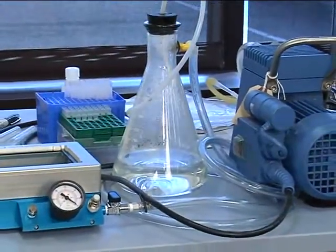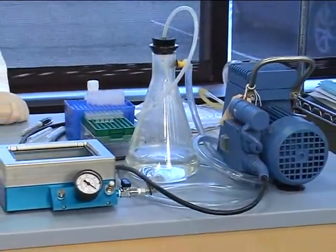Before running any assay, please be sure to familiarize yourself with our chapter on using a vacuum manifold. Correct pressure settings throughout the protocol are absolutely critical to ensure proper washing and recovery of beads, as well as maintaining the integrity of the filter plate. Improper vacuum settings may cause plate leakage and subsequent loss of beads, or cause the beads to become trapped in the membrane pores.